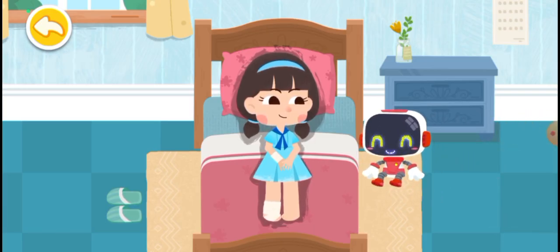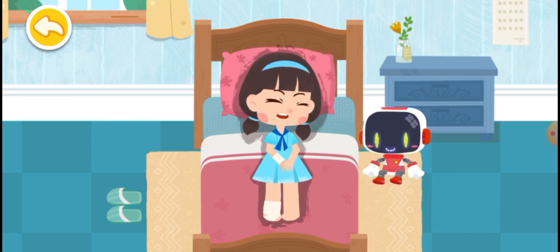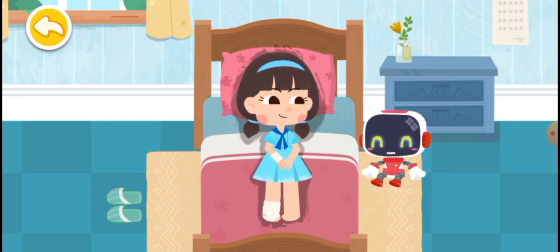Watch your step when taking the stairs. Thank you, Guardian. You're welcome.